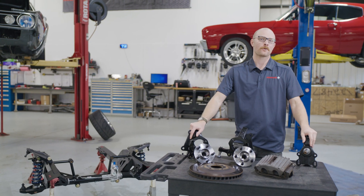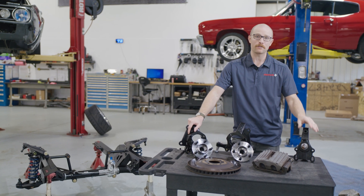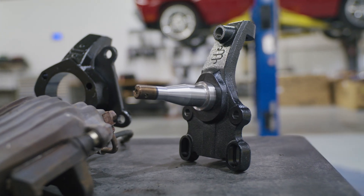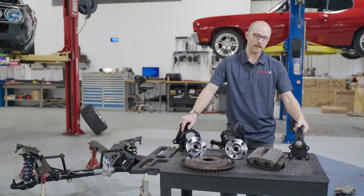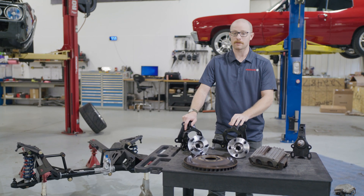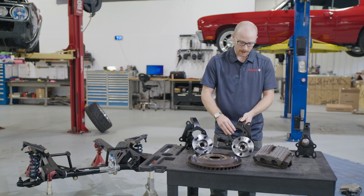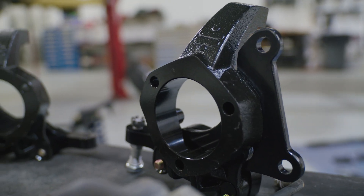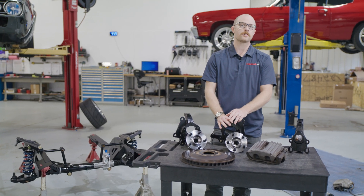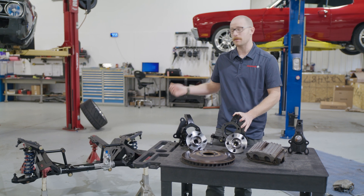One of the decisions you'll have to make when ordering your front subframe kit from RideTech is whether to go with a hub spindle or pin spindle configuration. If you have an original pin spindle and want to retain your factory brakes or upgraded brakes for a pin spindle setup, that's the option for you. But if you want to run more late-model brakes — such as GM takeoffs from a C5 or C6 Corvette or aftermarket options — you'll want the hub spindle configuration. This accepts the C5, C6, or C7 hub and allows you to run those C5 or C6 brakes. Josh's car already has AFX hub spindles with C5 brakes, so we're just carrying them over to the new subframe.